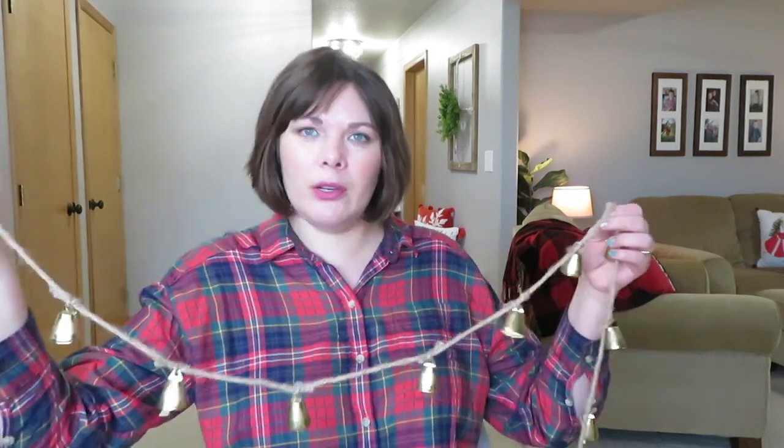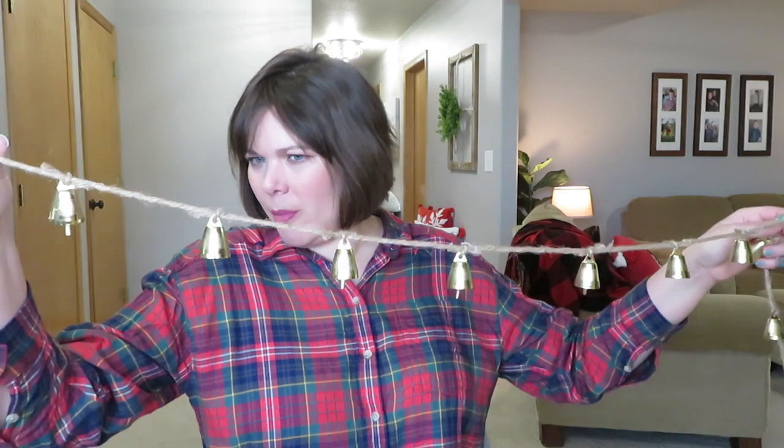I bought this for the mantle down here. I do hang my stockings on the mantle and I don't know exactly how I'm going to do it, but I have a couple different garlands — the bell one, a felt ball one, and then the cedar one. I want to try to work all of those in together down here somehow.